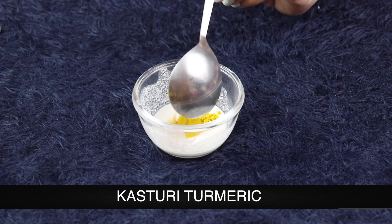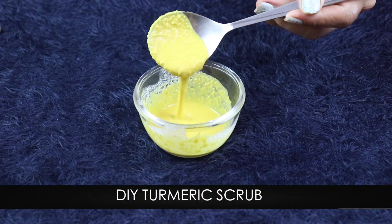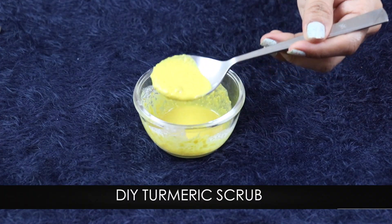You need a rice flour paste. I have soaked the rice for 15-20 minutes. After that, I have ground it with a little water. Now we will add half a teaspoon of kasturi turmeric. This is our DIY turmeric scrub.